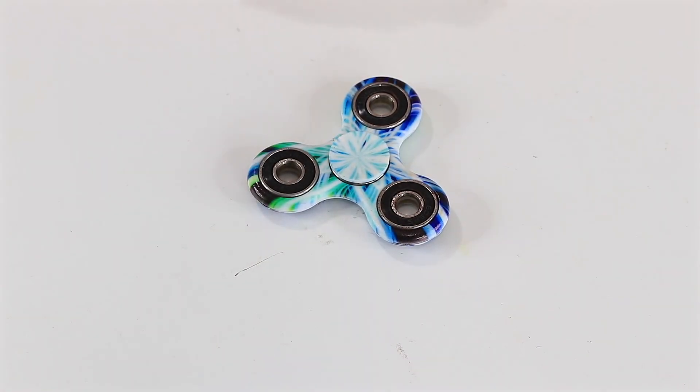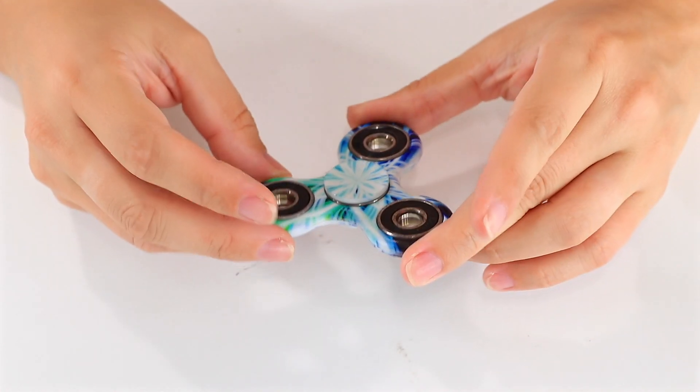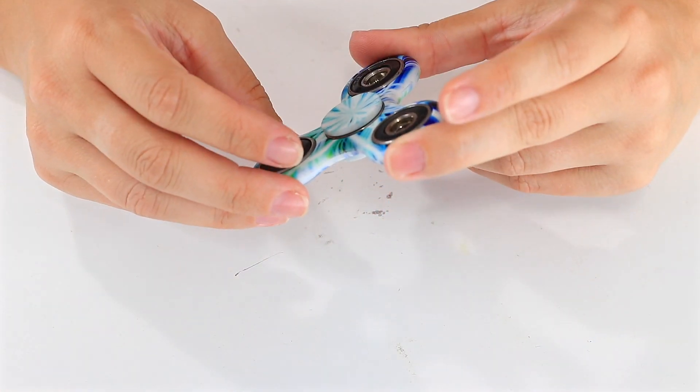Hey guys, welcome back to Toy Notes with me, Kelsey. Down to the wire on our fidget spinner series and down to my last few. Today's is this really cool blue and green tie-dye design.